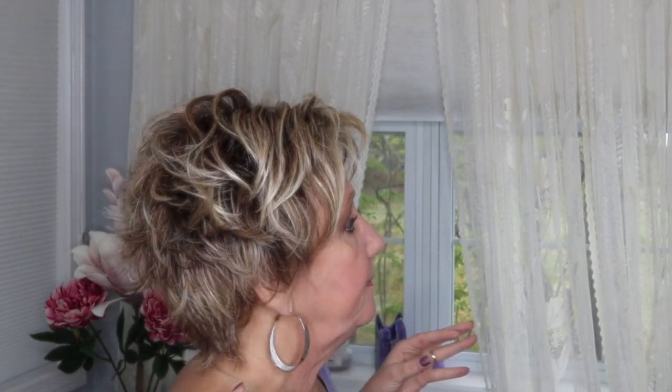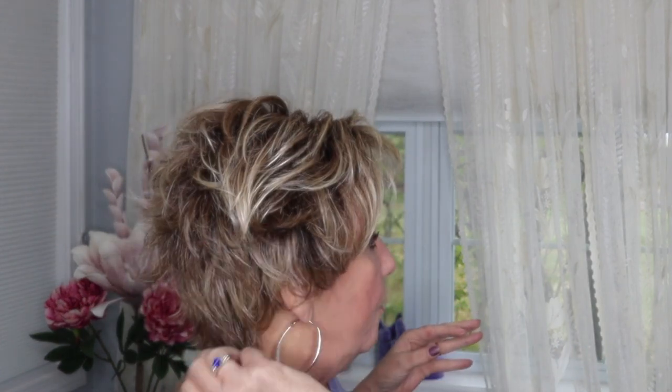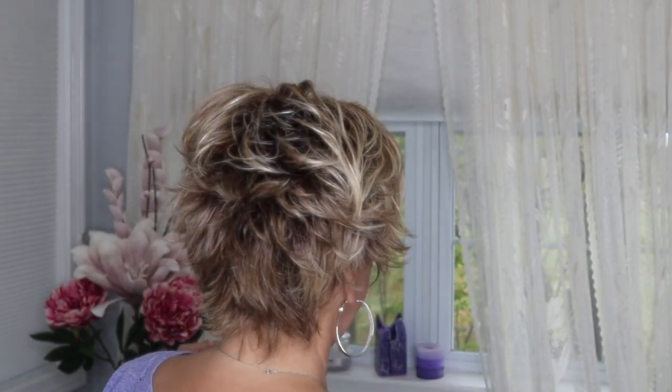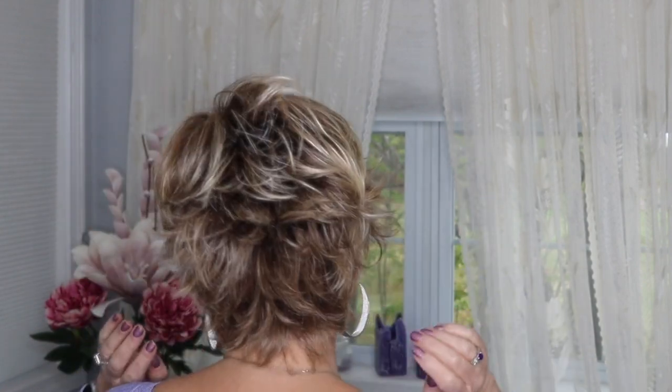This Intensity wig is full of dramatic spiked layers. I'm going to turn around now so you can see the different cuts. I can lift these right up or I can flatten them right out — the styling options are really awesome with this wig.